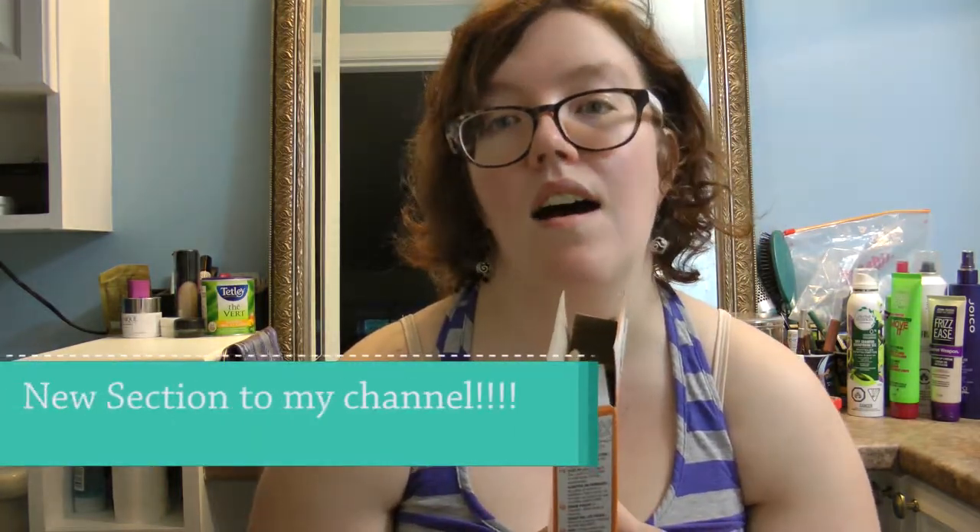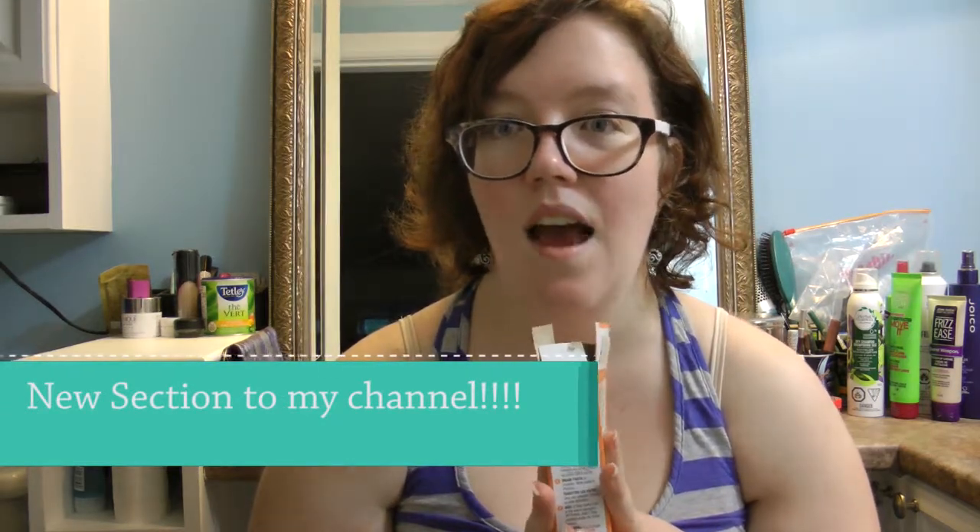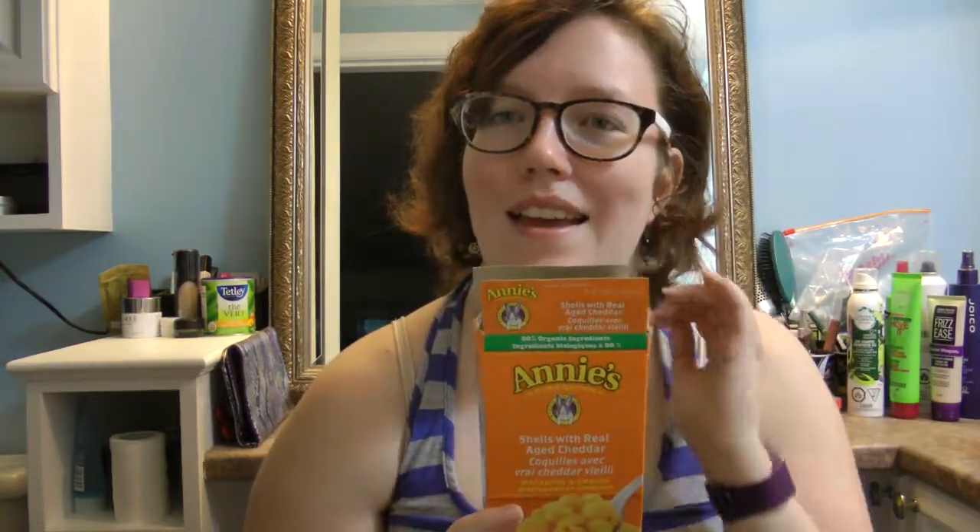Making it again was a lot of fun. I actually have some video clips I'm posting on my 'Cooking With Me' series, and I'll link the video of me making Annie's Shells with Real Aged Cheddar — basically mac and cheese but with cheddar — in the description below.